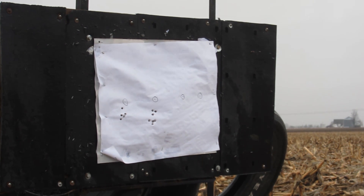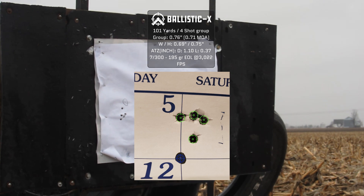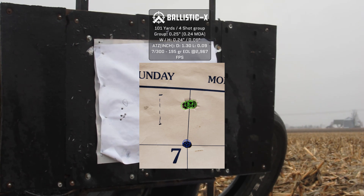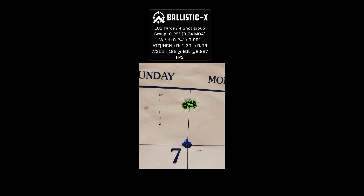Then I switched to the 195-grain EOL Bergers, which is what the gun used to shoot in its first thousand rounds at a quarter MOA. I went in one-grain powder increments and eventually found some consistency. The bottom line is I'm still able to shoot this gun — I don't know for how much longer — but it is shooting a quarter-inch group. It's a four-shot group at a quarter inch. It's more powder than I had before but the same bullet seating length. I found a new load that's going to get me a little more life out of this very seasoned barrel.